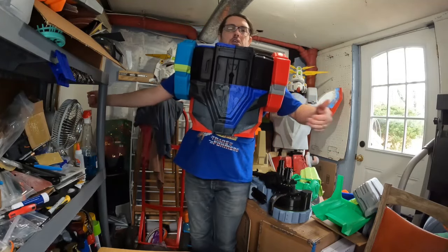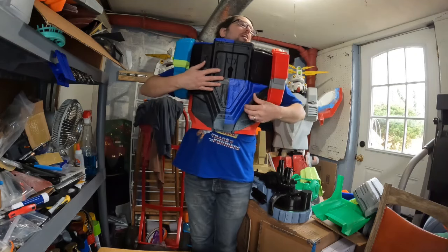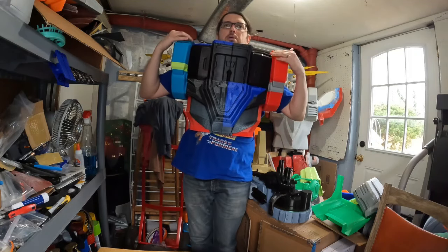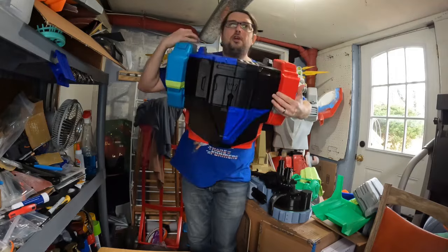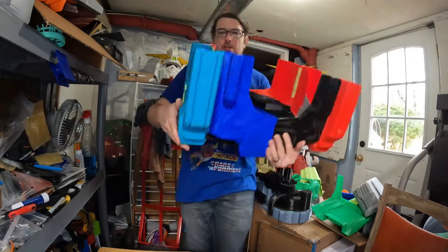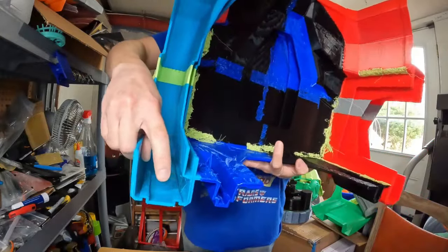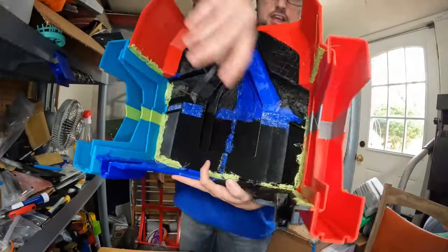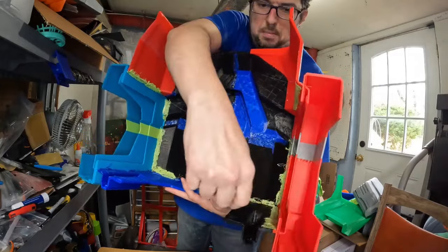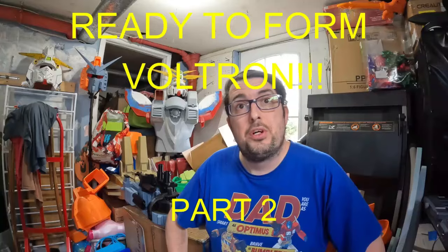It's a little snug down here but that should be okay — it'll bend out a little bit. When I assemble the back, I'm just going to use straps like I did for my Burning Gundam. I'm going to put the straps right in this groove here and in this groove over here, and maybe right here, but I'm not 100% sure how I want to do this.